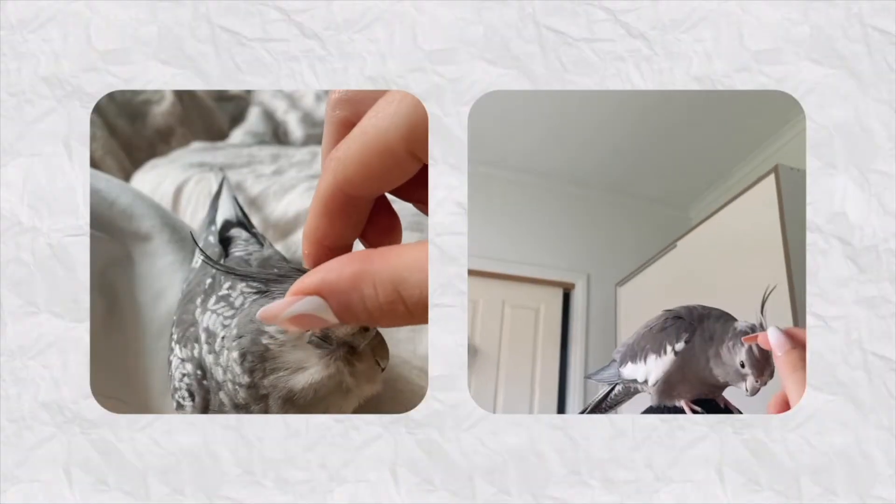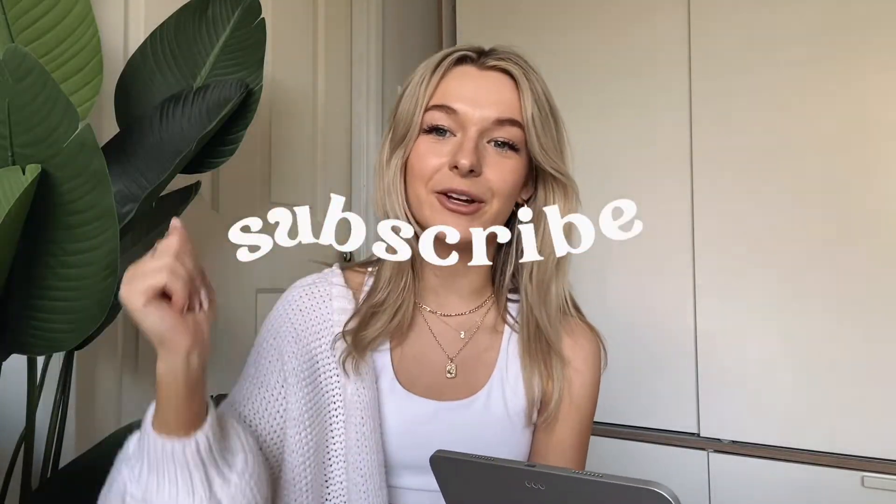If you are new to my channel, hi, my name is Shelley and I like to upload a lot of vlog slash lifestyle type of videos, but every now and then I like to do a random video like this one today where I'm organizing the iPad. I also have two cute cocktails. So if you like today's video, don't forget to give me a like and subscribe down below. Without further ado, let's get into organizing.